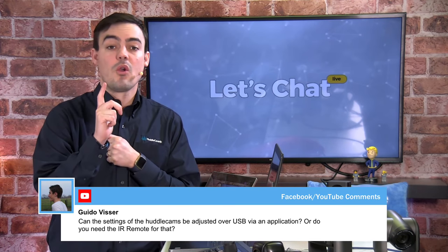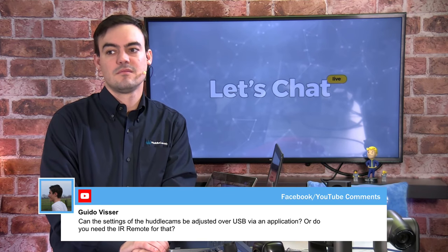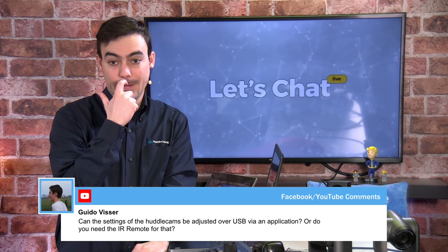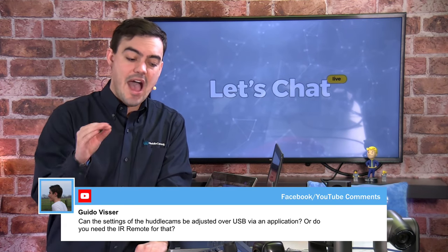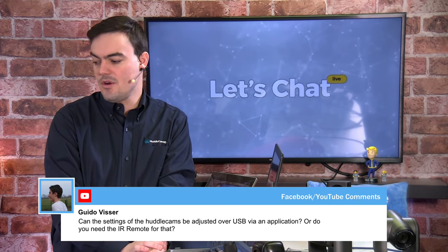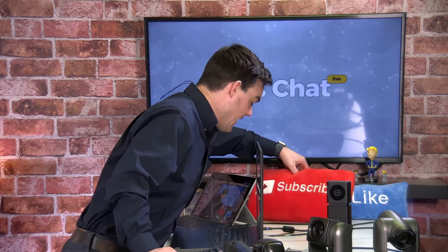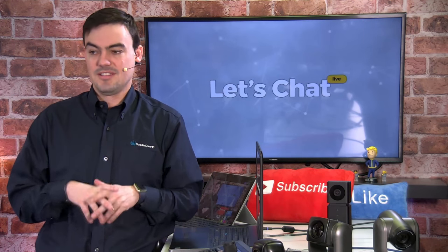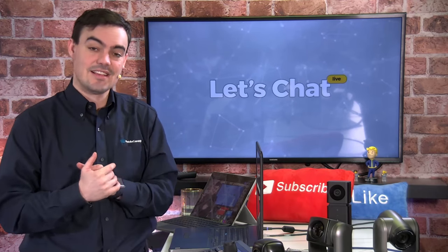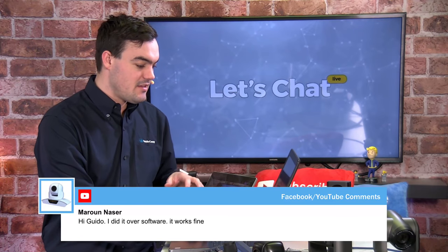Question: Can the settings of the HuddleCam be adjusted over USB via an application, or do they need an IR remote? There are some settings that can be controlled over USB — things like contrast and brightness — but mainly the IR remote is used for most settings. I'll show you how to do that with the IR remote as well.